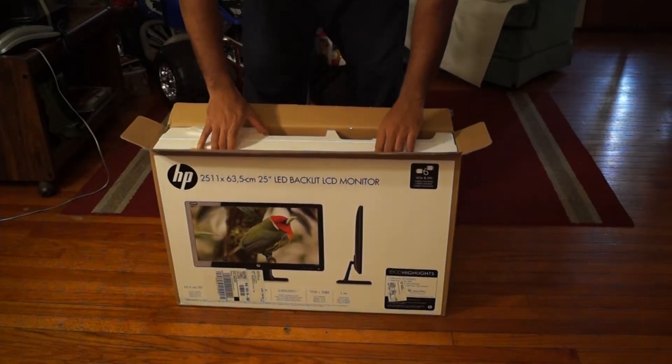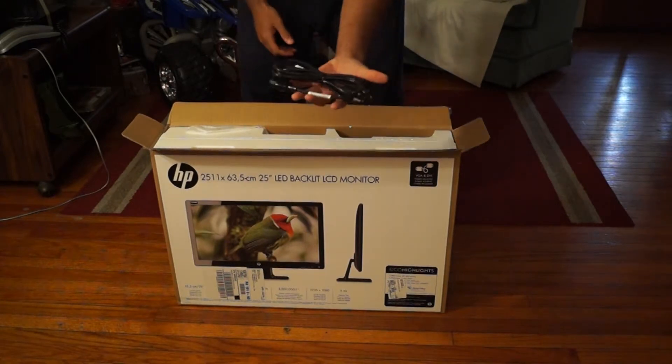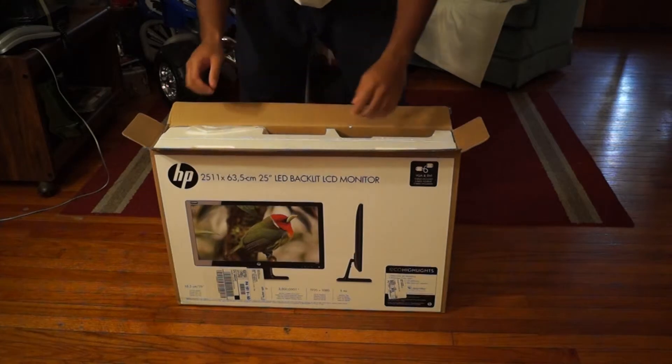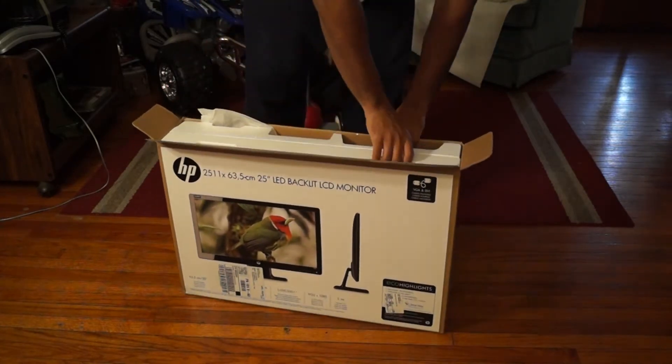Okay, got the power cable right there, so pretty much standard. Let's see how I'm going to get this bad boy out.